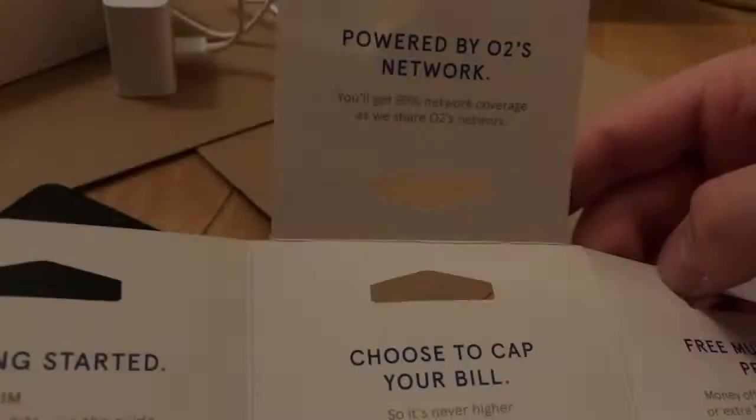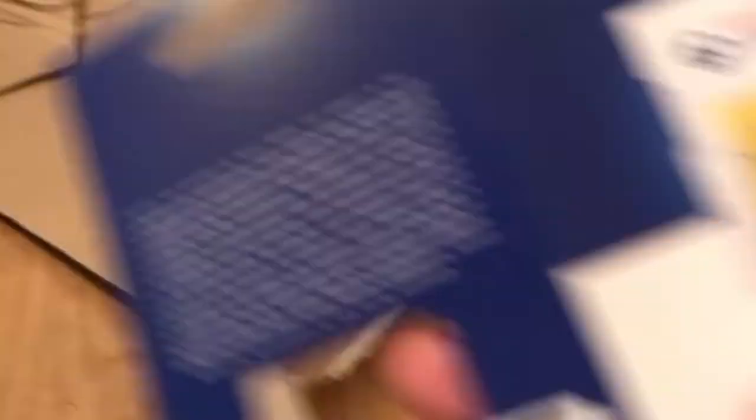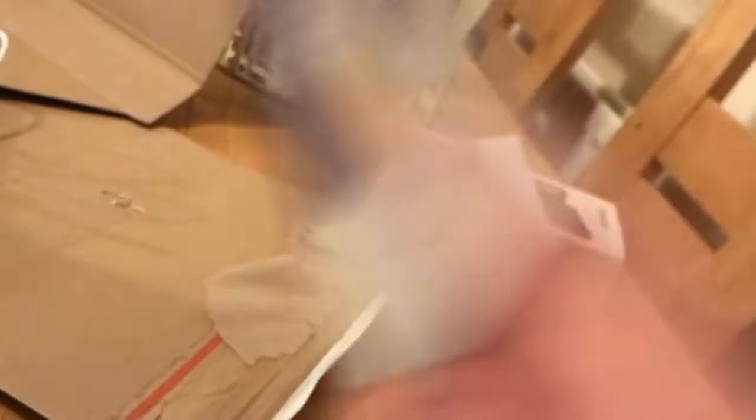I just wanted to add — I got it wrong at the beginning. I said it was Three network, but it's actually Tesco Mobile partnered with O2 network. You can see on there it says you'll get 99% network coverage as they share O2's network. A lot of people don't realize that when they see Tesco Mobile they think the signal won't be good, but you're basically getting the same signal and service as O2, which probably costs double the monthly line rental. A very interesting little fun fact — thanks again for watching.